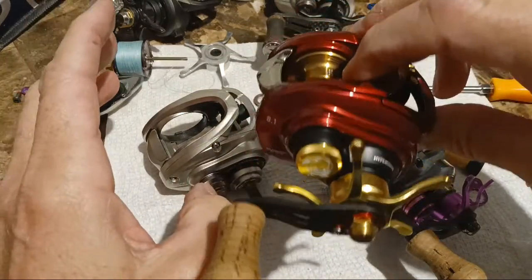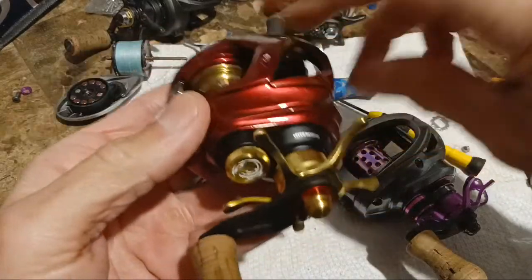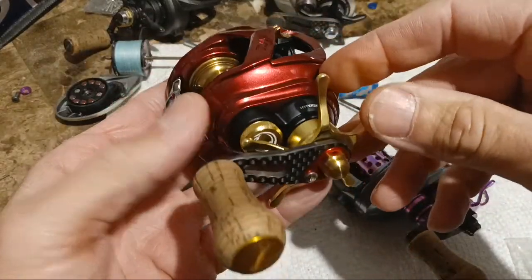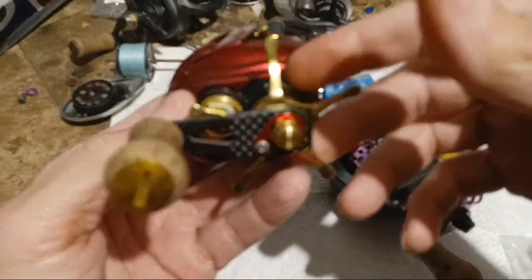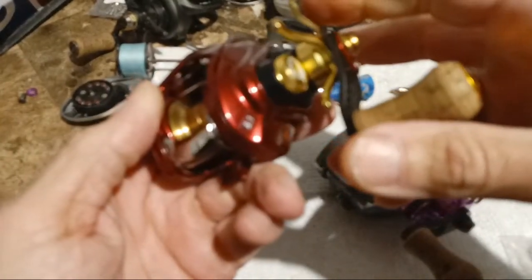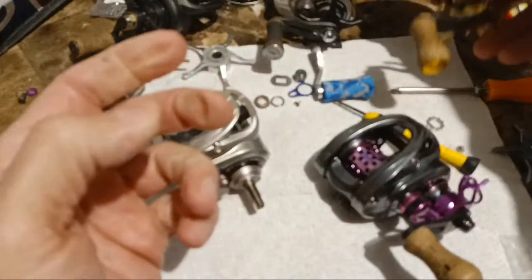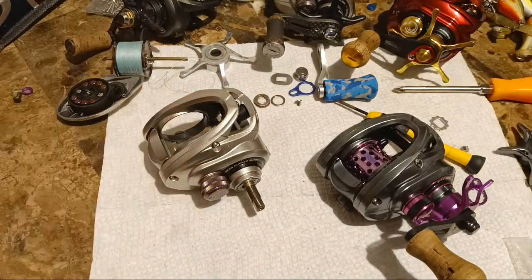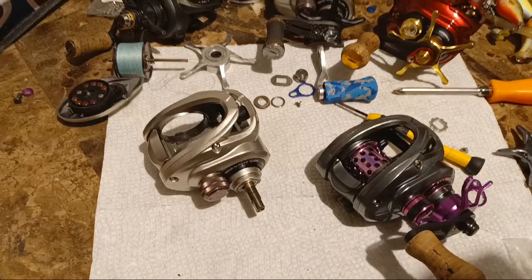I've thought about tearing apart this reel and the Geckabidgen just to see what the internals look like. I'm thinking they should be the same overall — the two gears are different but everything on this side, the drag clicker and all that, should be the same. I don't think I really want to do that though. All right guys, see you later.